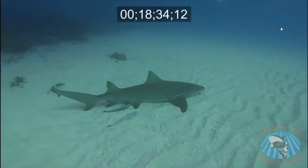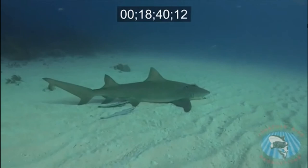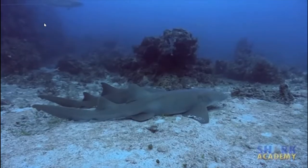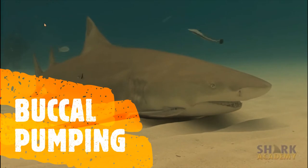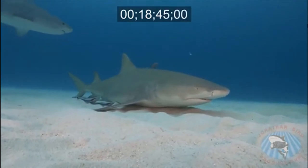Other shark species are capable of retrieving oxygen a different way without swimming through the water. Most species of sharks are capable of resting on the sea floor and pumping water over their gills in a process described as buccal pumping. This is done using their buccal muscles, or cheek muscles, to pull water into their mouths and over their gills.